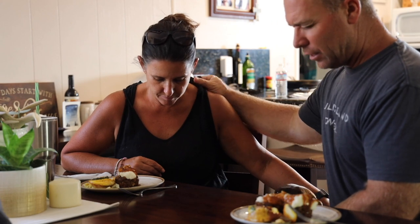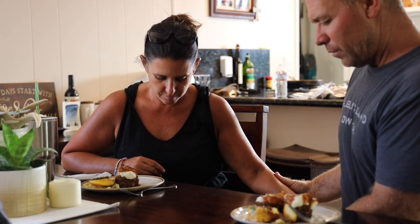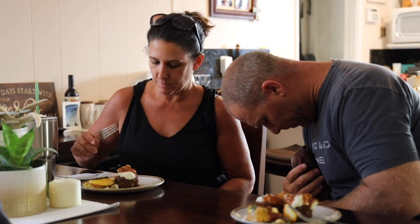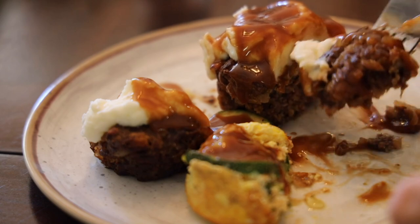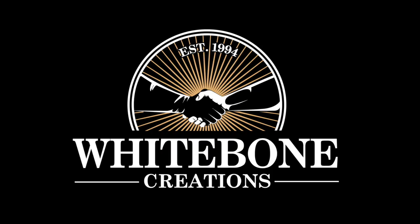Lord, thank you for tonight, thank you for this meal, thank you for all of our blessings, and in your name we pray, amen. What do you think? Delicious! And that is the end, because nobody wants to see you eat. Thank you so much for watching — till next time, God bless.